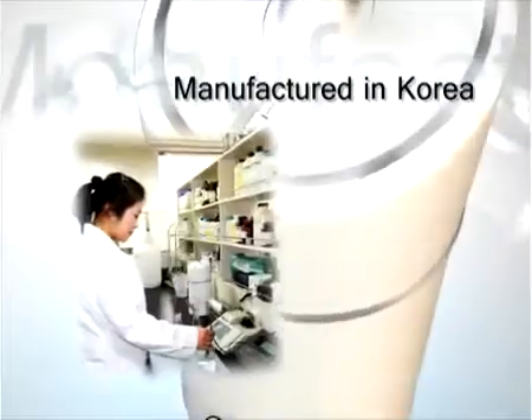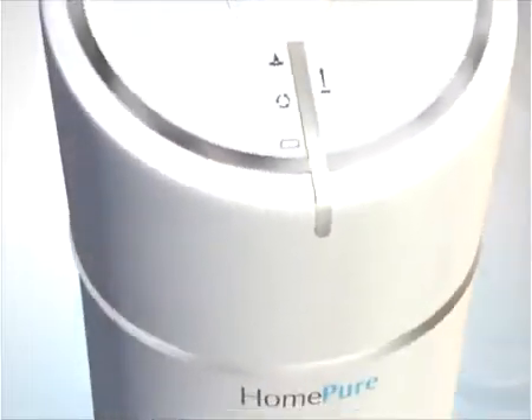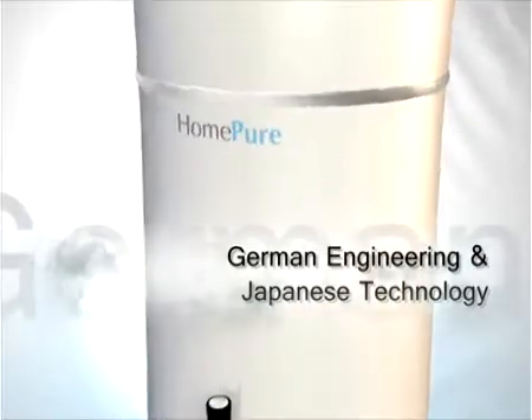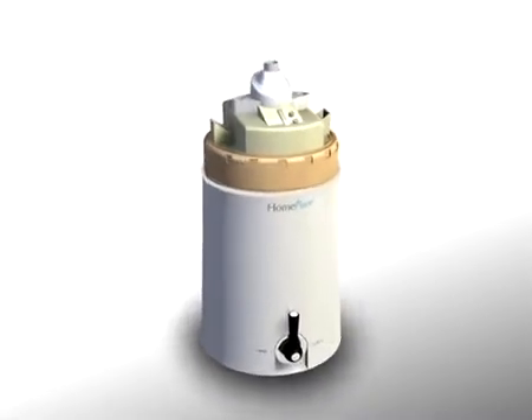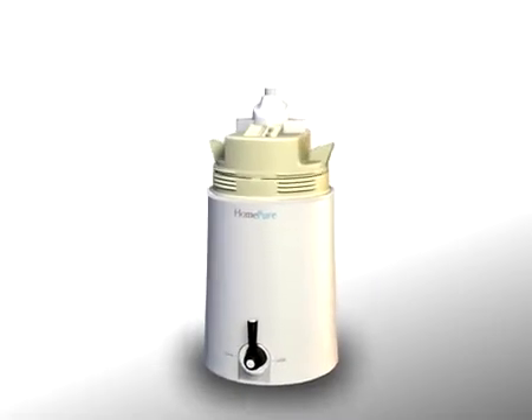Not only is HomePure manufactured in Korea and made of world-class quality components, but it also utilizes a combination of advanced German engineering and Japanese technology. HomePure incorporates a mechanical 7-filter media ultrafiltration system. Each filter stage performs unique and crucial functions to ensure the high quality of drinking water.